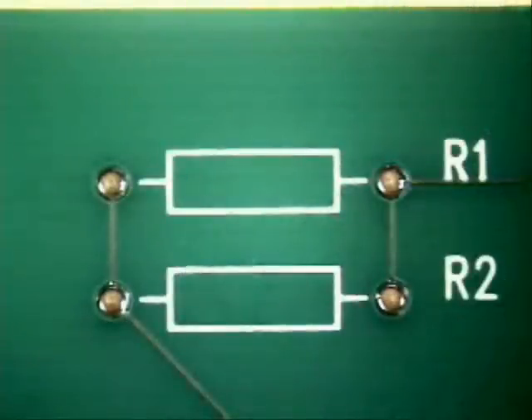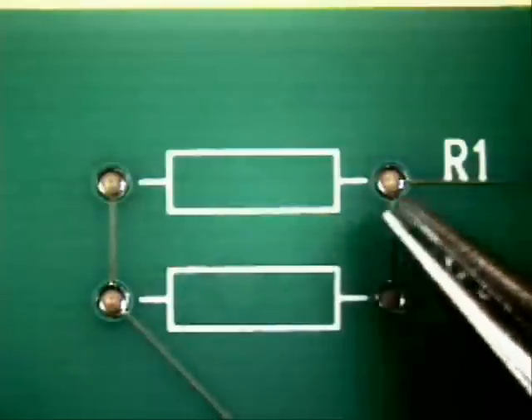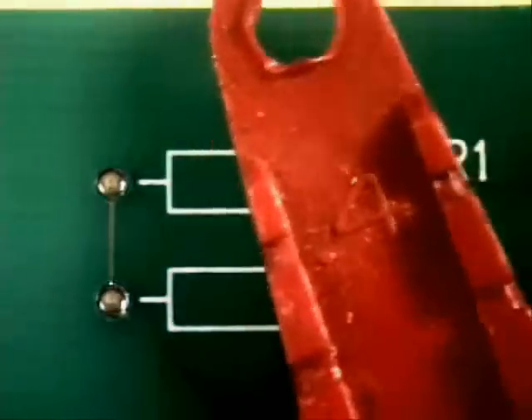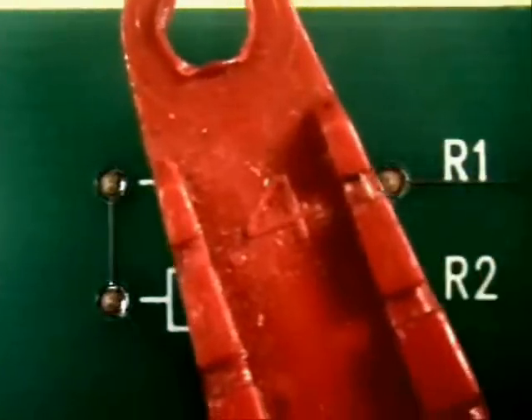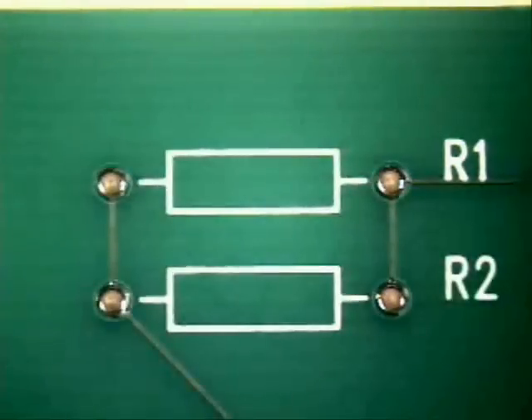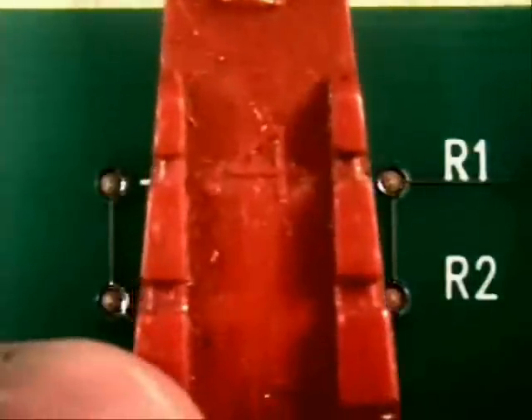There are two different ways to do this. One is with a pair of needle-nose pliers, and the other is with a Christmas tree — that's what they refer to it as. You're going to determine what you want to do. When you use it, lay it in the center, just like so.